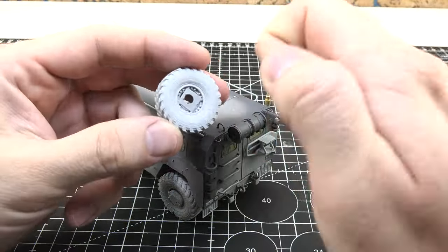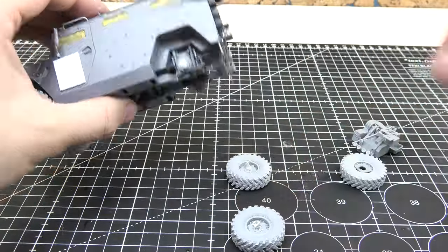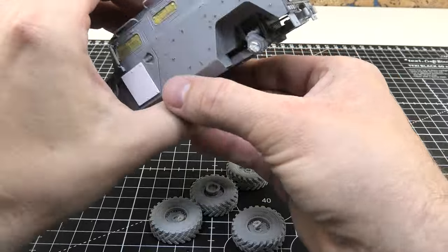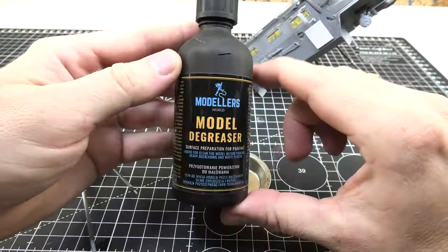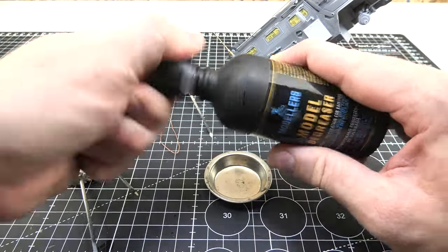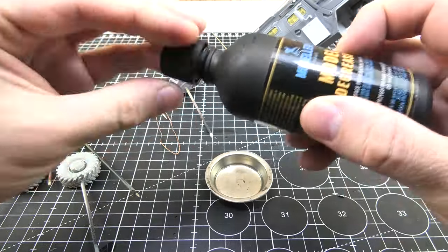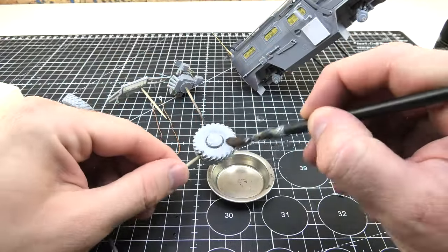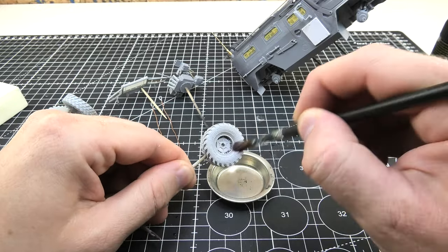First, I detach all possible elements from the main body of the vehicle. I remove all Blue Tack remains and clean the miniature using a reliable model degreaser. As you can see it can be used regardless of the material — resin, plastic, metal — everything works with this product. The only exception is clear window plastic, which can be easily damaged.